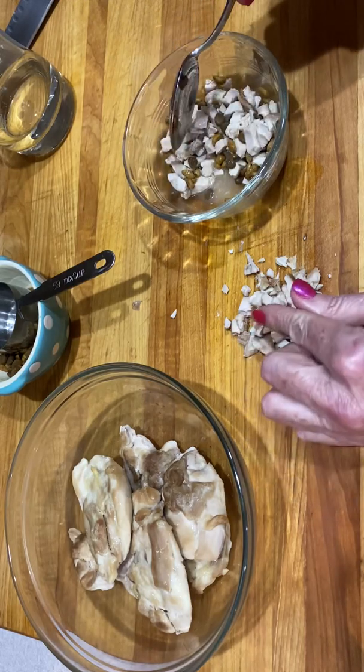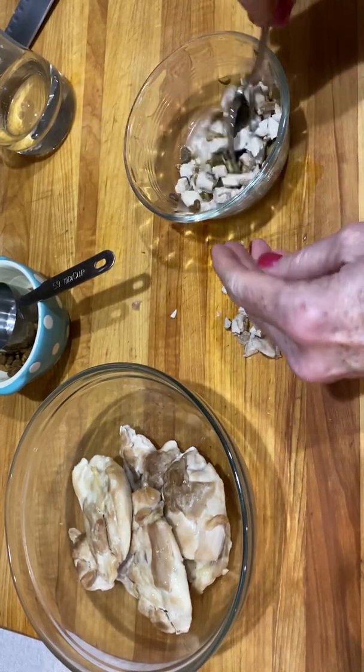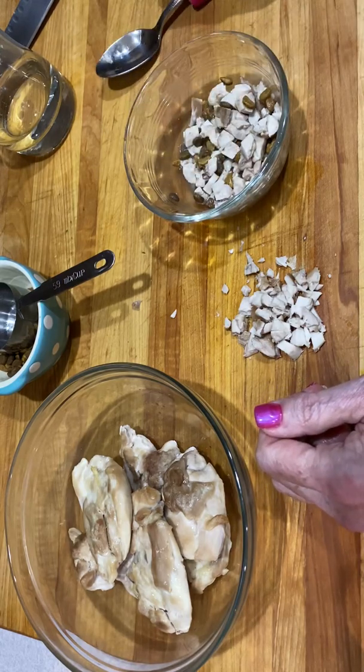Warm your chicken, warm your water, and then just mix it up together and then you can serve it to him just like this.